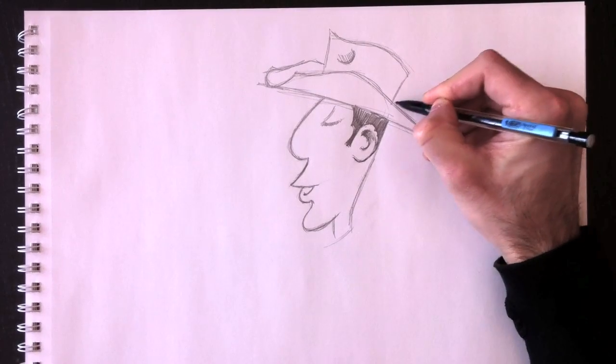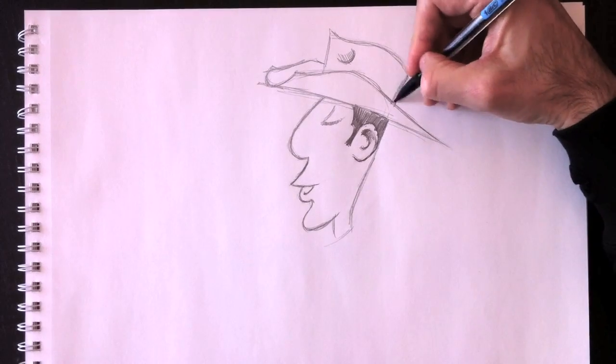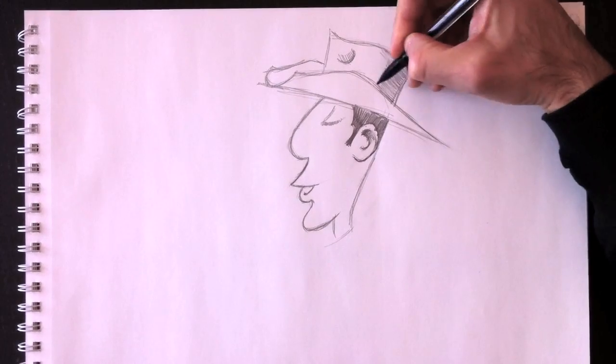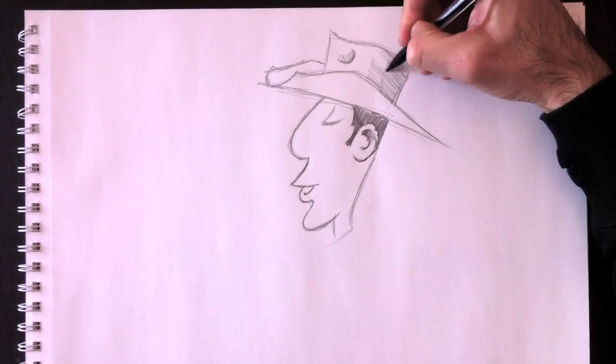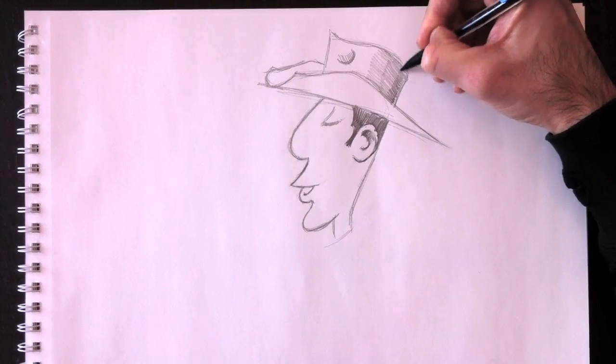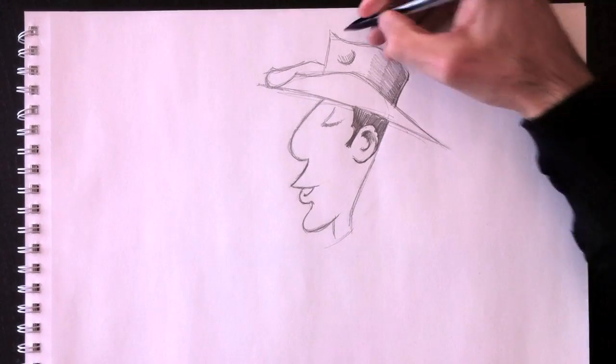You can see I'm coloring in his hair now. We're going to add a little bit of shading to the back of his hat — three levels of shading. The first level, then the third at the very back, and the second level is a little bit darker in between the first and third.